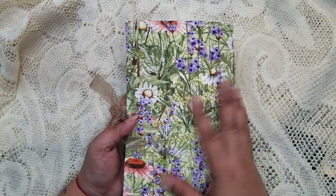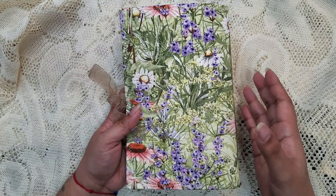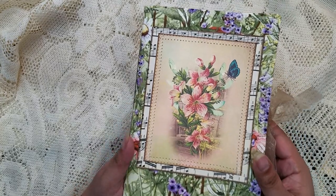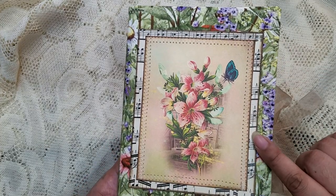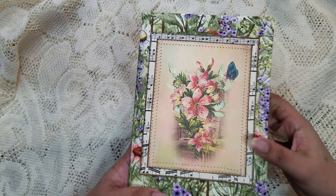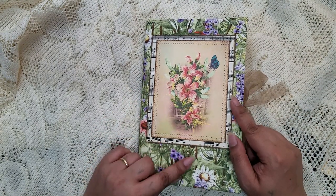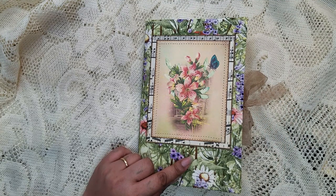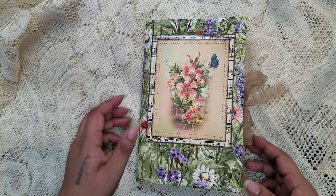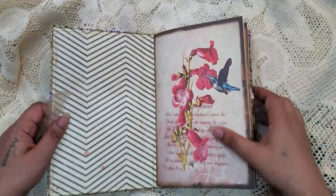For the cover I have this fabric which I thought went perfectly with the kit, so it's covered in fabric. For the front I did a little bit of layering — I have some vintage music paper and then a page from the kit which I shrunk down to fit the cover. I absolutely love it, and the flowers go with the flowers in the background.